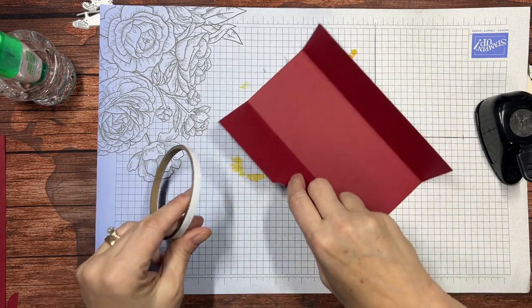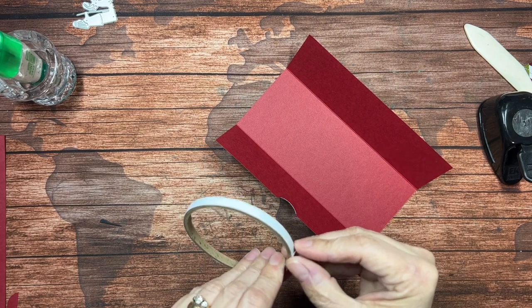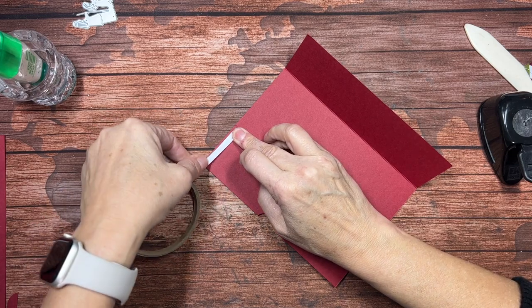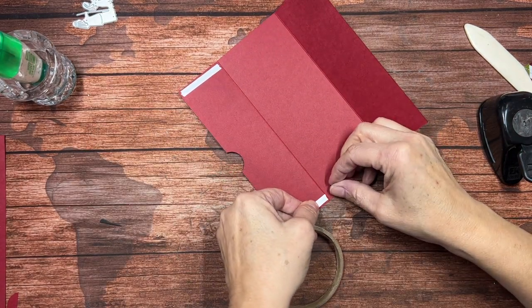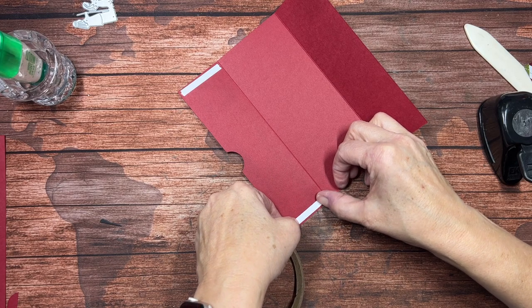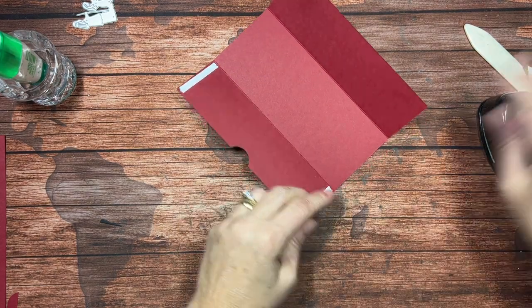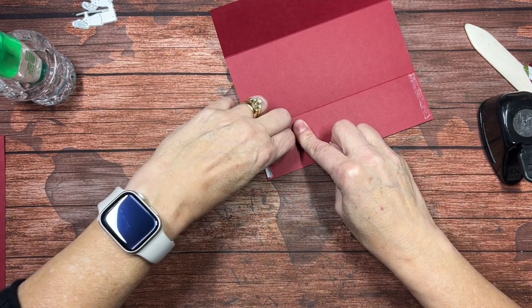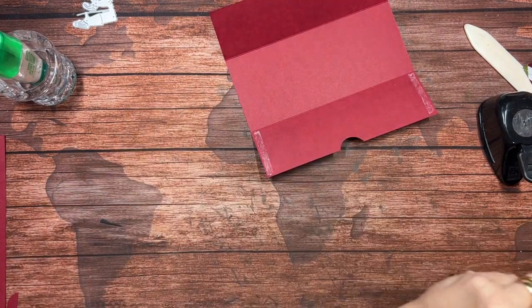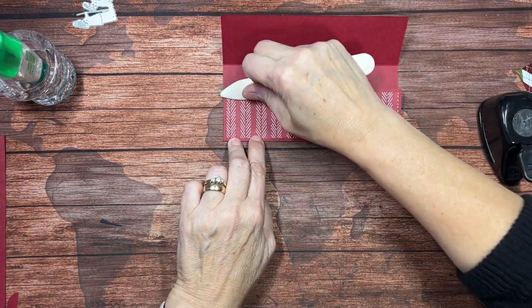Now let's bring in some tear and tape. I'm going to put the tear and tape along the edge of that piece we just punched. There's a little extra room for the cash, so you don't have to worry about getting it exactly on the edge. I like to come in just a hair so I make sure I don't have any adhesive sticking out. Then we just fold that down and burnish it.